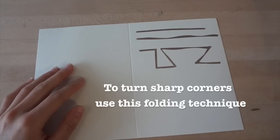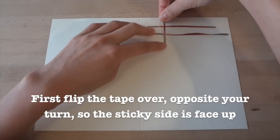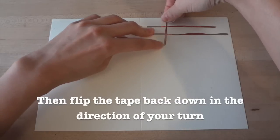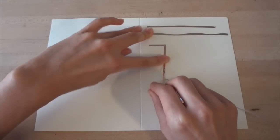If you want to turn sharp corners with your tape, try this folding technique. First, flip the copper tape over opposite your turn so that the sticky side is face up. Then flip the tape back down in the direction of your turn. Finally, flatten the corner and you've got a nice clean turn.